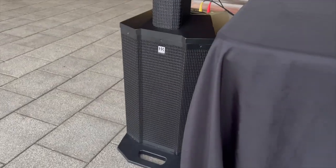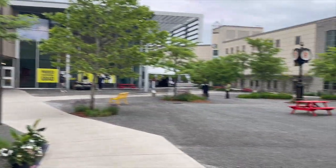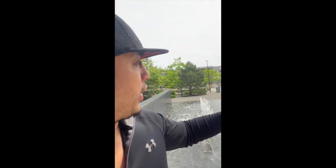I took this system out to a gig just to test it out in the field — let's see how it did. We're all ready to go for day number six of Centennial's Convocation, all set up and ready to go, just waiting for the graduates to come out. I'm really loving this HK Polar 12 — it fills the whole courtyard. Amazing speaker, let's go.